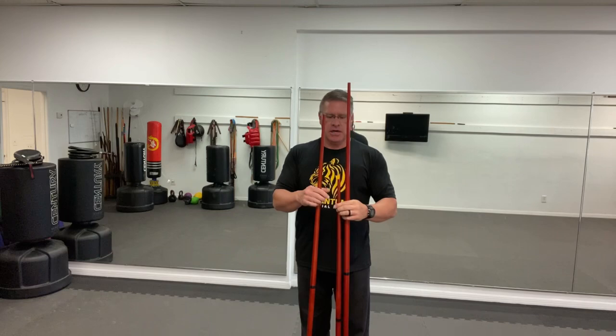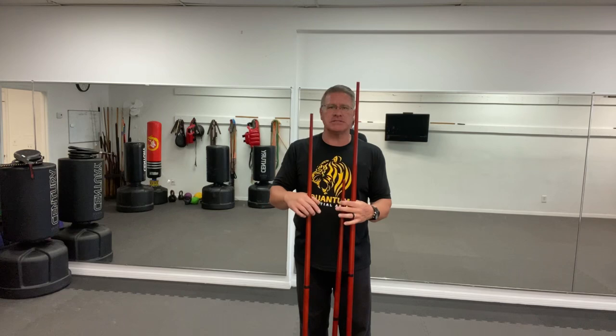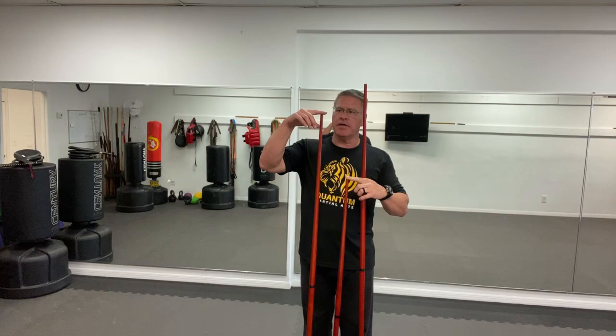If you have one, please put in the comments below what you like about it and what you don't like about it, so this video can act as a review or guide for anyone who wants to know if they should invest their money in one of these two-piece bo staffs. The link's below if you want to see what they cost — there are three sizes. I'm six foot one but I'm standing on mats, so I sink a little. This tallest one is about the same height as me on a hard surface; I think this one's the four-foot and this one would be five feet.